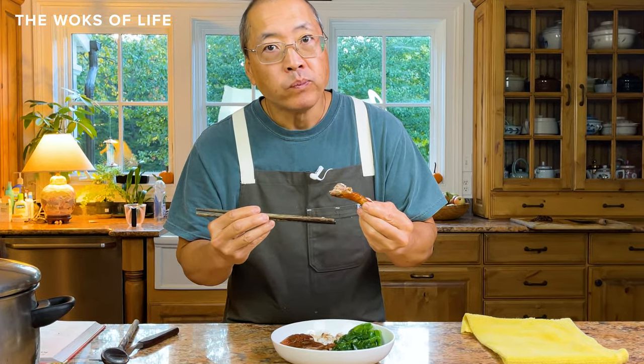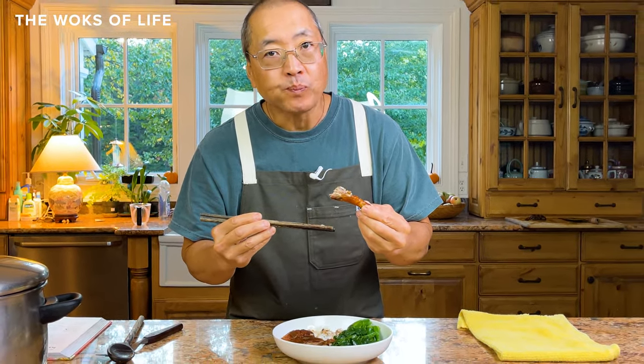A little rice. This is the real deal. So good.